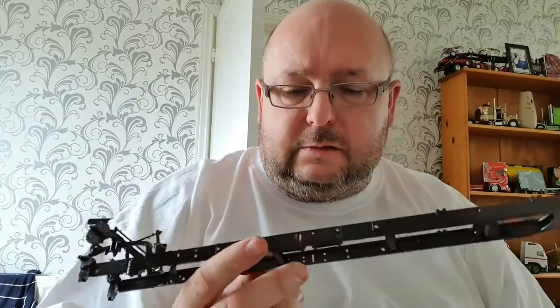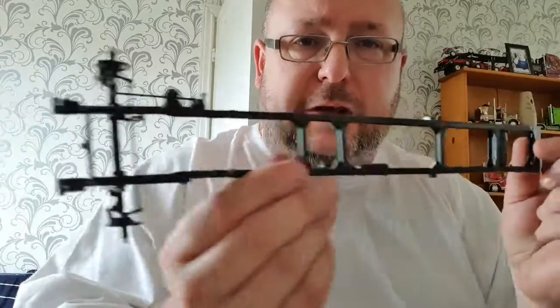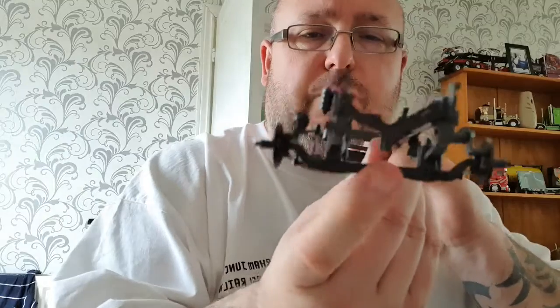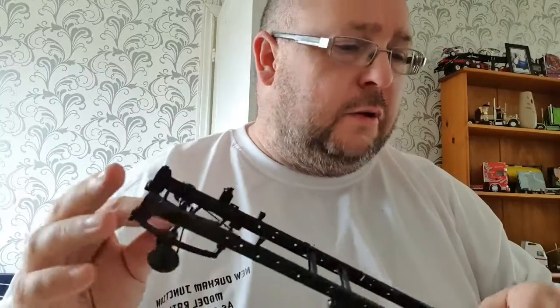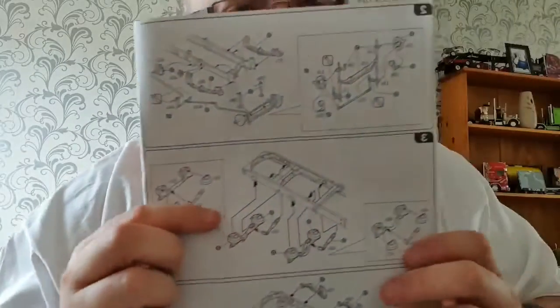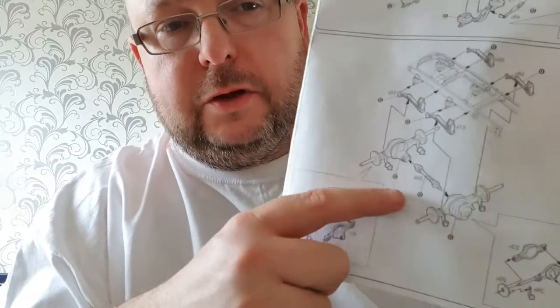Welcome back to part three of the Mack Superliner convoy build. The previous two videos covered the frame, front steering, and now we're going to concentrate on the rear end of the truck - suspension and driveline.